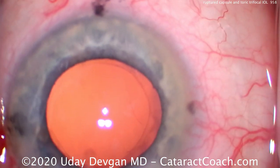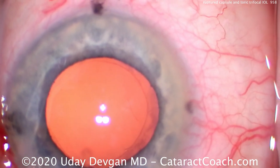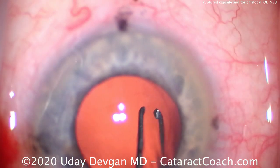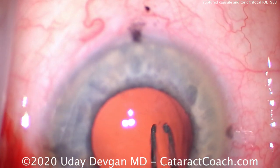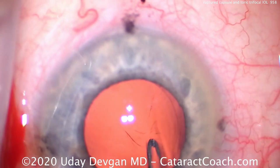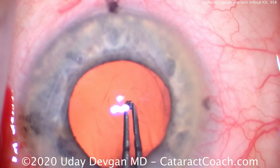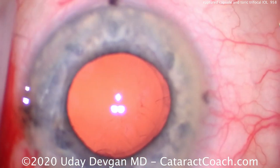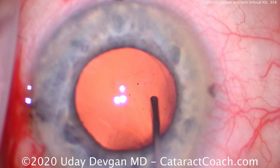Now let's see where's that break and can we turn that into a posterior capsulorhexis? Because that'll have no weak edges. So we're going to try — with the eye full of viscoelastic — to get the edge of this with our capsulorhexis forceps and create a small round opening from it. We don't want that irregular edge. This is a good technique but it can't always be done. In this case we really couldn't convert it to a posterior capsulorhexis.